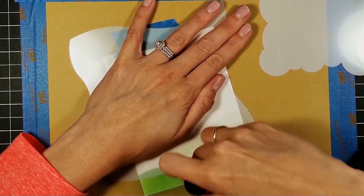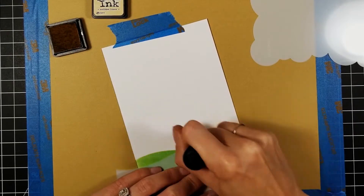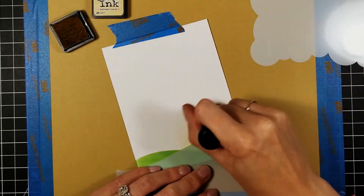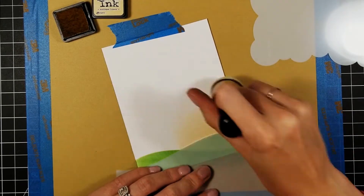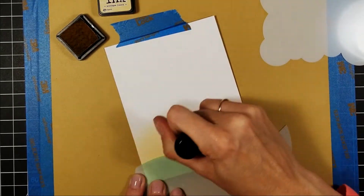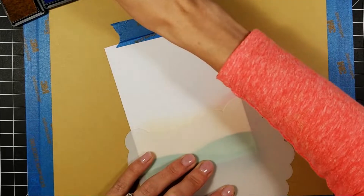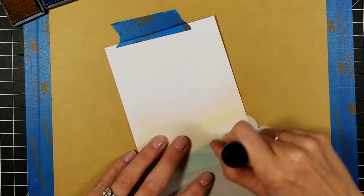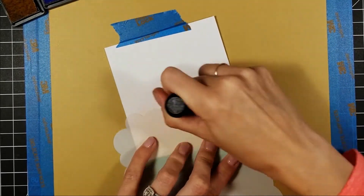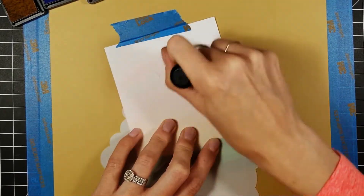I flipped the stencil over so I could start working on my sky without blending into the grass. To start the sky I went in with distress ink in Antique Linen, blending it upward. I wanted this to be a very soft background — I didn't want it to overwhelm the flowers and the bee; I wanted them to be the focus. I blended the Antique Linen halfway up and then went in with Spun Sugar, really enjoying these distress inks.